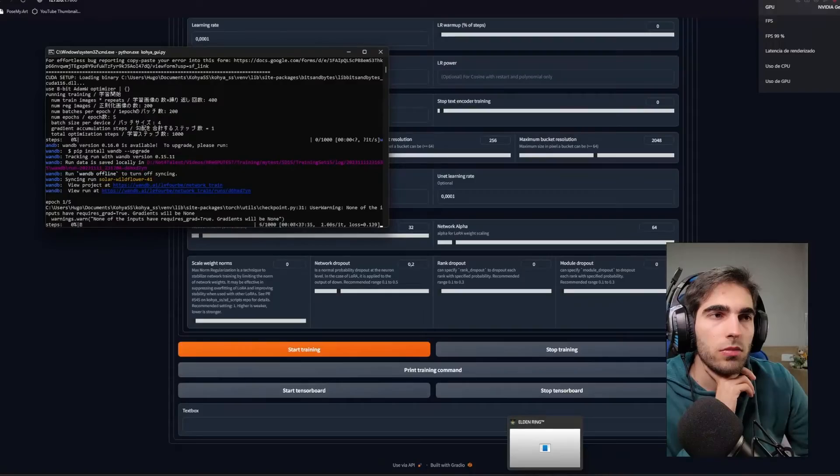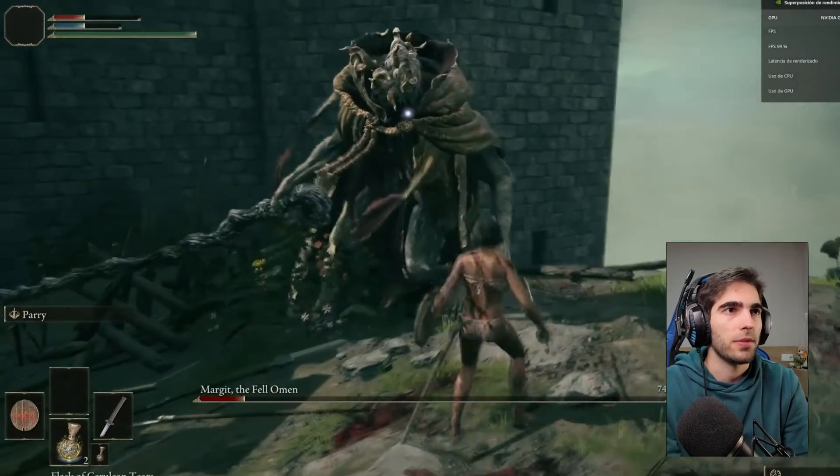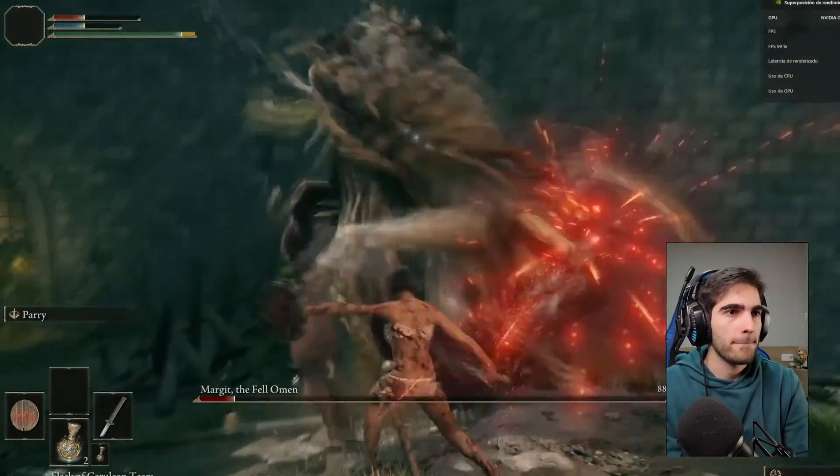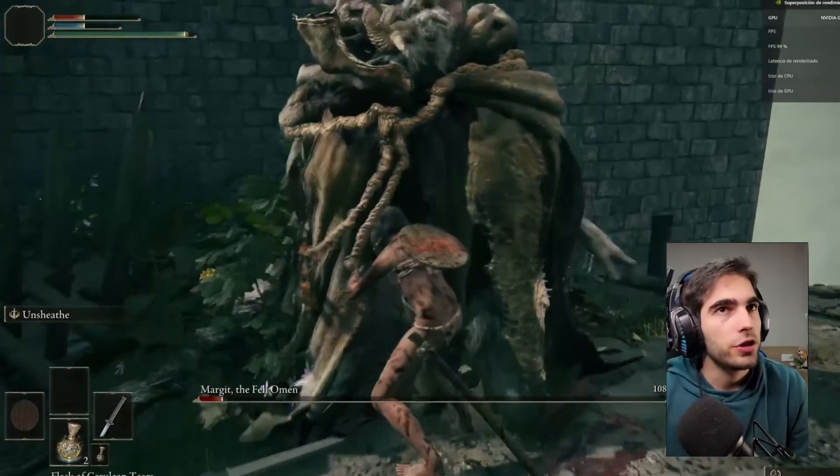Finally, I tested SD 1.5 LoRA training while playing Elden Ring, this time recording the FPS. I tried to beat Margit one more time — and GG, Margit. That confirmed I can train and game simultaneously at a comfortable framerate.